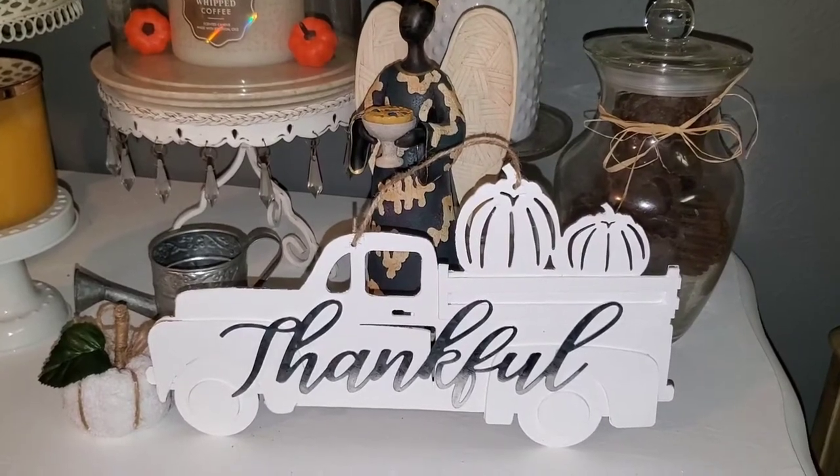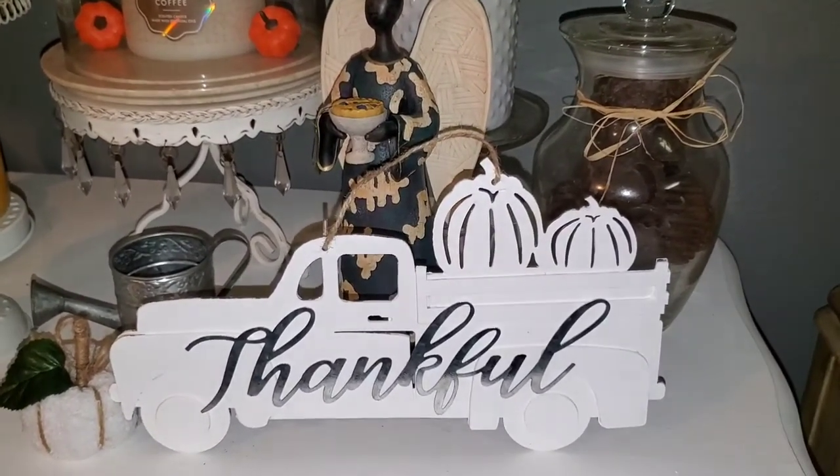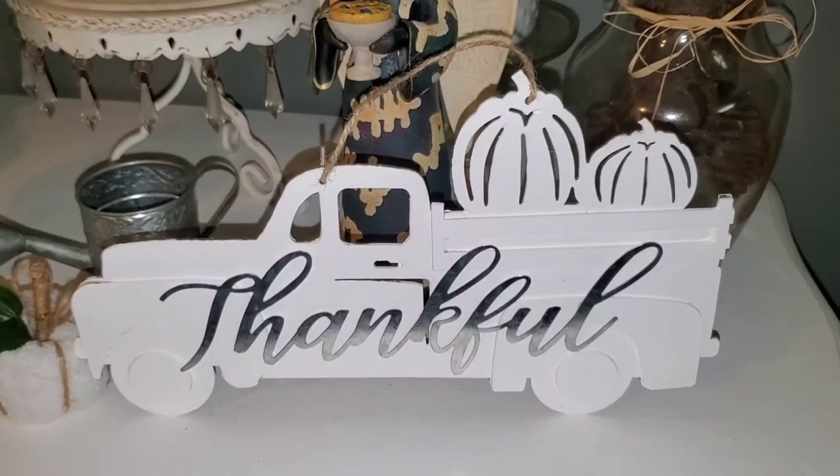Thank you guys for watching this video. If you haven't already, please subscribe to my channel. If y'all like this video, go ahead and hook your girl up with a thumbs up. See you guys next video!